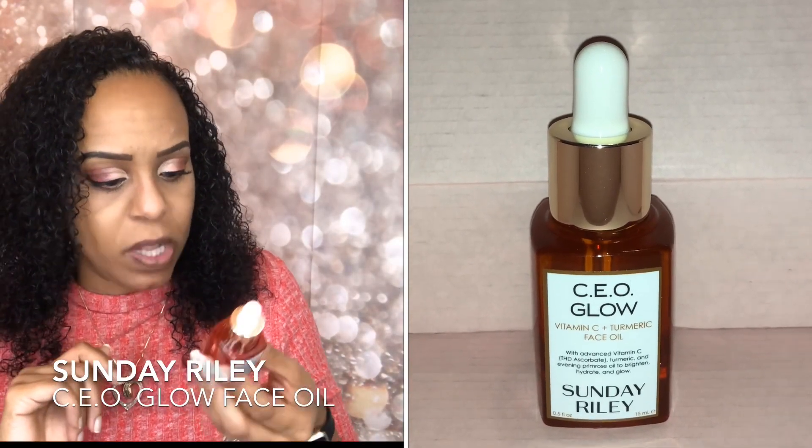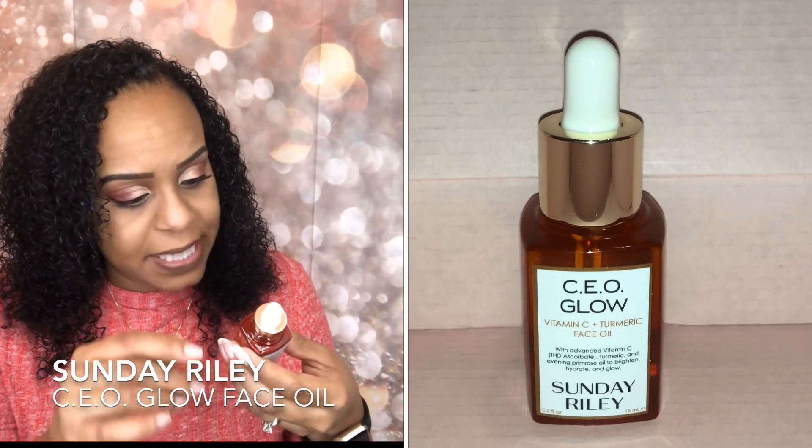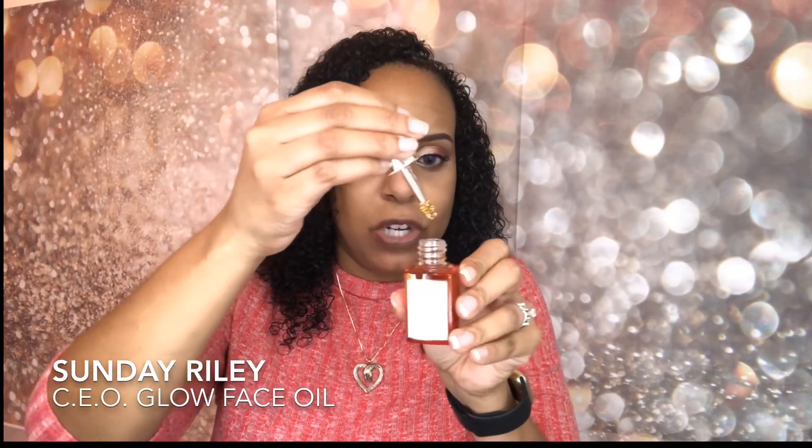The next thing we have is the Sunday Riley Vitamin C Plus Turmeric Face Oil — it's the CEO Glow. It features Advanced Vitamin C, Turmeric, and Evening Primrose Oil to brighten, hydrate, and glow. Sunday Riley is a really expensive brand, so that's really nice. It comes with a dropper and it's very watery. It doesn't have much of a smell. I put a little on my hand and it did give me a little bit of a glow — though I'm not sure about that with my oily skin, but I could use it at nighttime to moisturize.